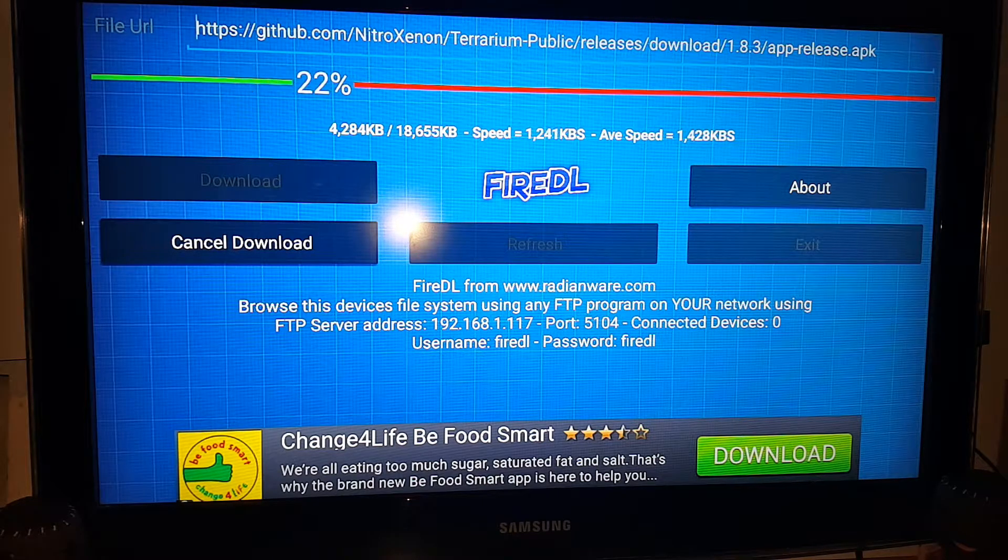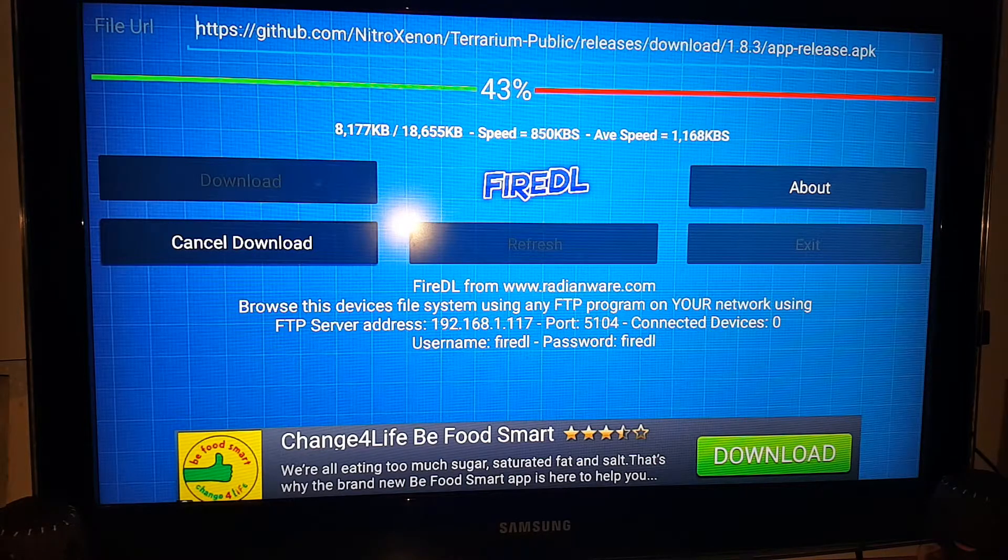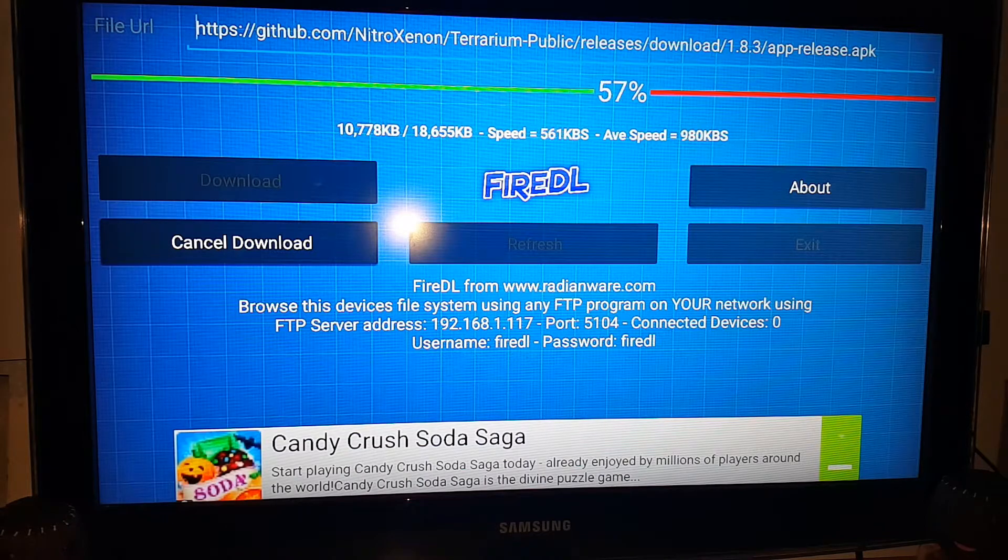I've modified so many first-generation Fire Sticks and they've been so slow — laggy, a headache to work with. Very slow to download, stream, everything. This Amazon Fire Stick 2nd gen is comparable to my Amazon Fire TV, which is getting on a bit, so this might actually match it in speed.